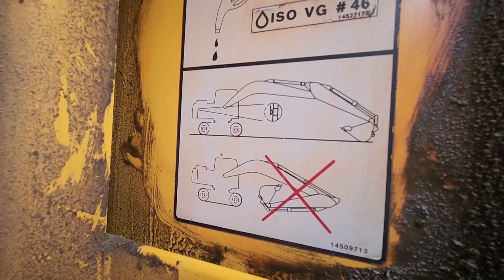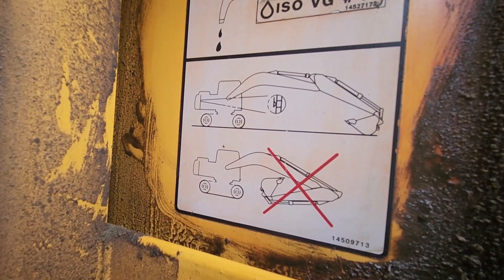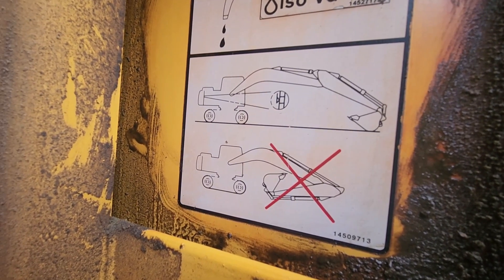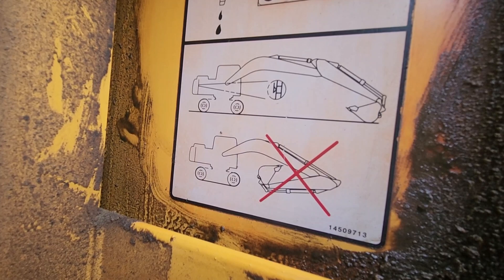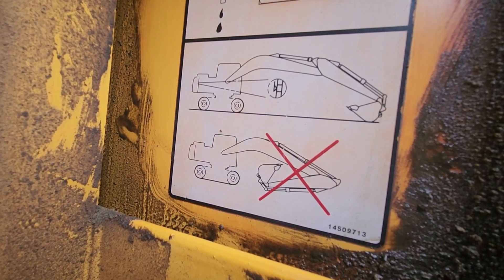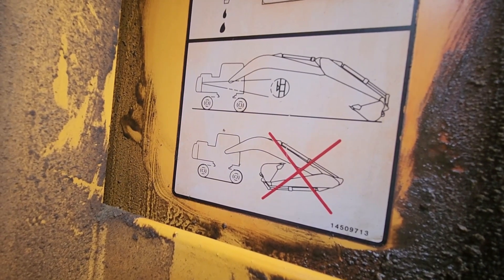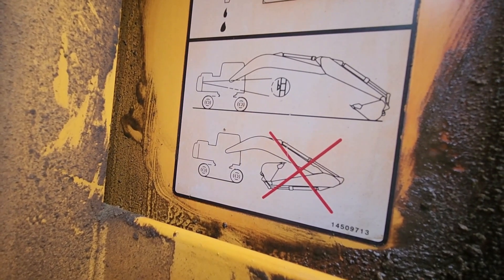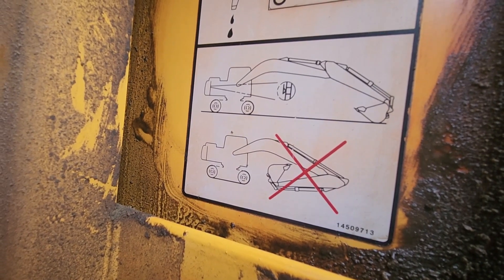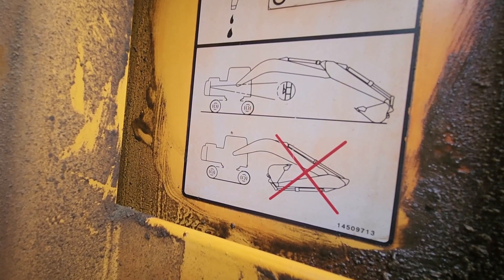If you look at this diagram here, you see the one on top where it shows the boom extended all the way out — that is the correct position the boom has to be in before you even check the oil. And you see the one on the bottom with the X. Never do it that way, because the cylinders are all filled up with oil. If you fill it to the top and then operate the machine, the oil is going to come out the top. It's a sealed system, so the oil will have no place to go and it may cause damage. Make sure before you fill it, it's in that position — just as depicted on the top.